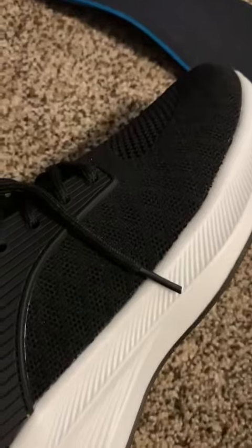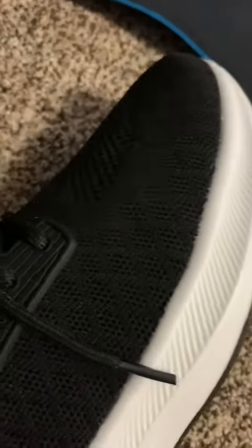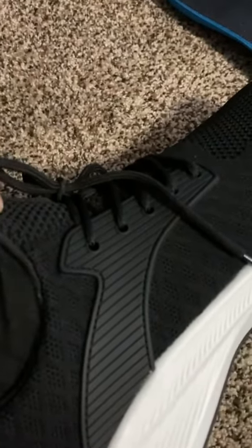It's very malleable, which really lightens up the entire weight of the shoe. It does have a very nice stretching mesh on the top, and the tongue is actually all one piece — it's not a separate piece.